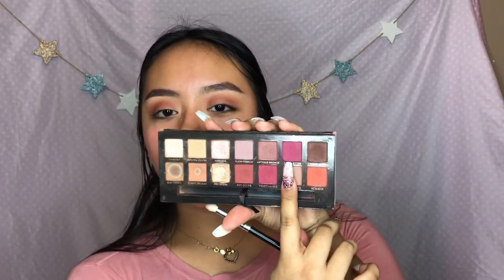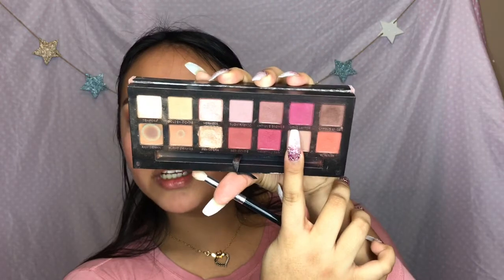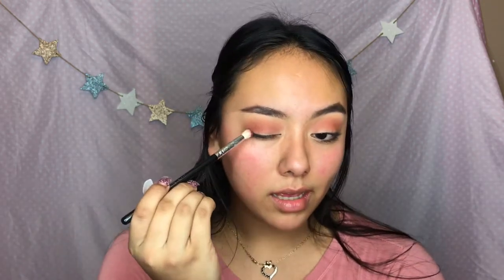Now I'm gonna be taking Love Letter - it's this purpley-pink shade, I don't know if you can see it - and I'm applying that into my outer corners and inner corners. It's just like a halo eye.